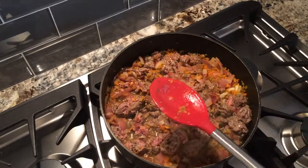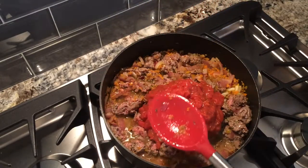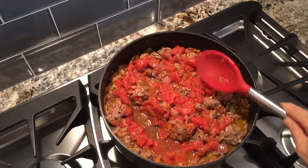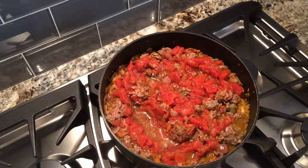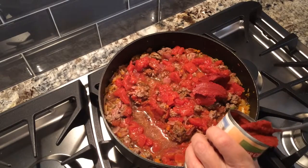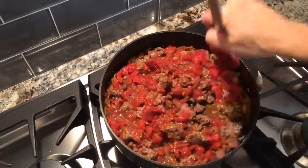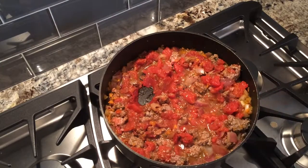Then I'm going to add in about a 14.5-ounce can of diced tomatoes — I used the kind with basil and garlic because I didn't have any fresh basil, but you could add in extra basil if you want. Then also add in about 3 teaspoons of tomato paste, mix everything together, and I am going to add in a little bit of basil to it as well.